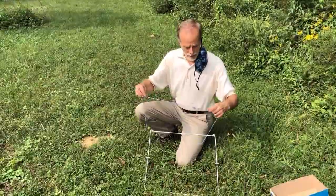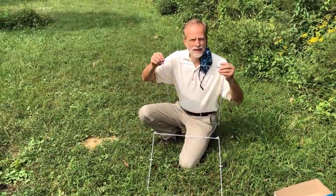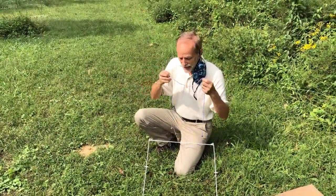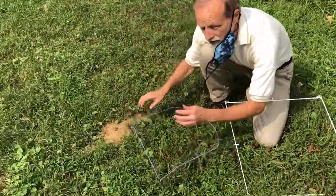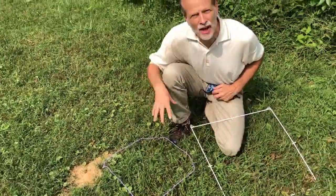I made this quadrat using purple yarn and purple beads. The idea is you lay it on the ground in one square area and then you focus your study on this area.